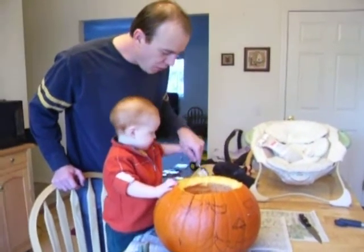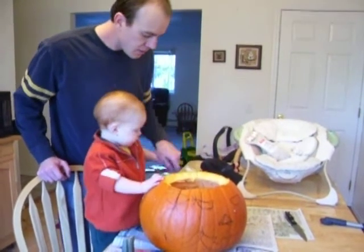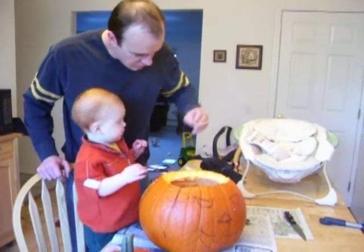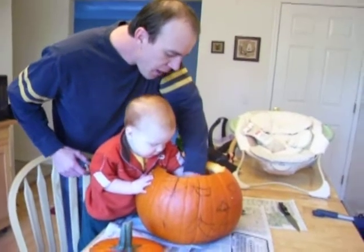Oh, you had a big scoop when I dropped it. Can you reach in here? Reach in and just pull it out. Reach in there. Grab it. Come on.